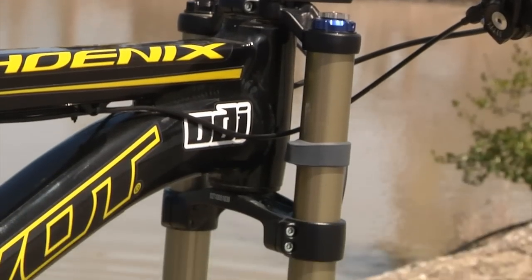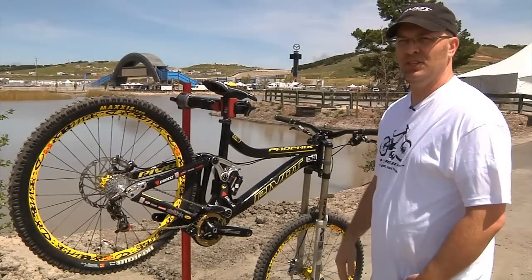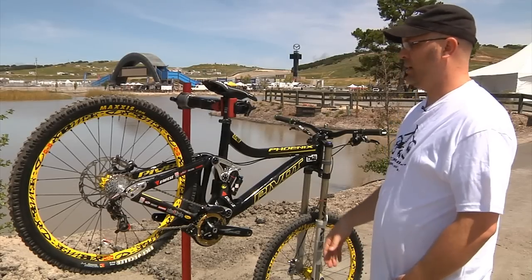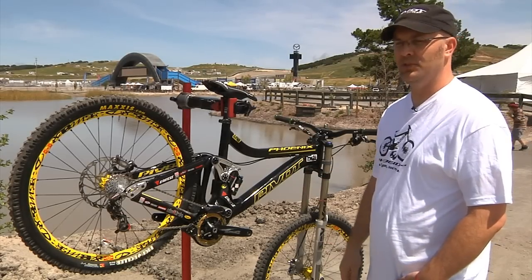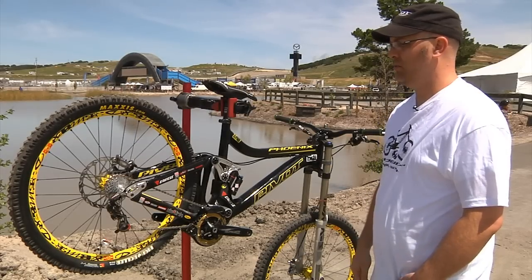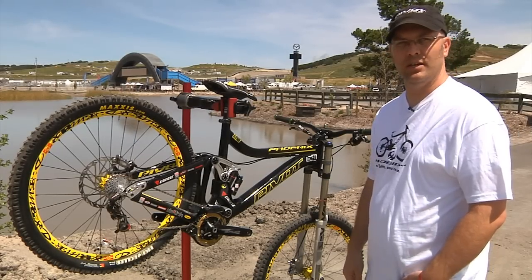We're shipping these now — they're going to be available this spring, coming out in dealers now, and it's been an awesome seller. We've sold out our first two productions on the bike, and we think it's going to be a great bike for all you downhillers out there.